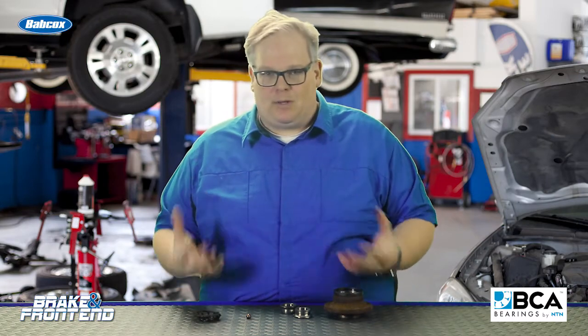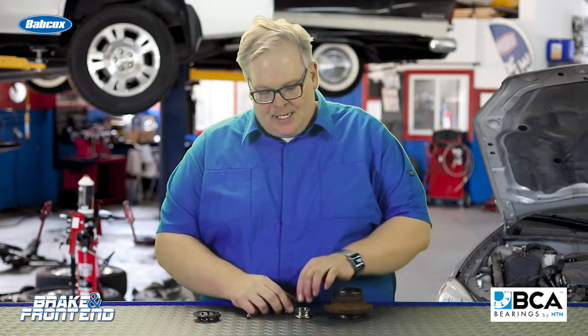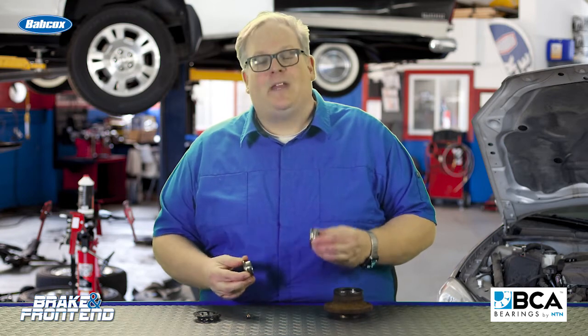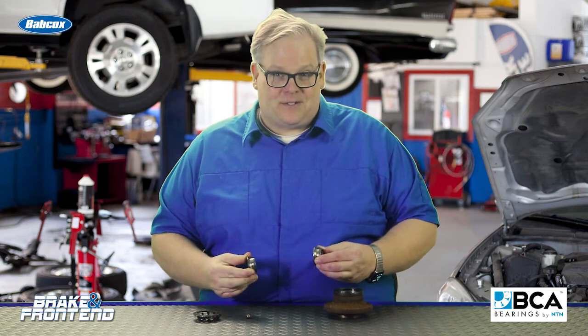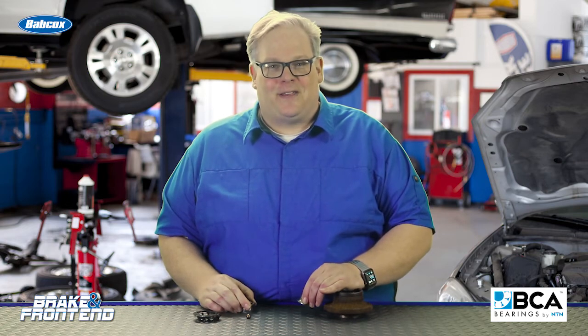So the next time you get a wheel bearing job in your shop, take a look at the races if you can and you'll notice some very interesting metal fatigue patterns. I'm Andrew Markell. Thank you very much.